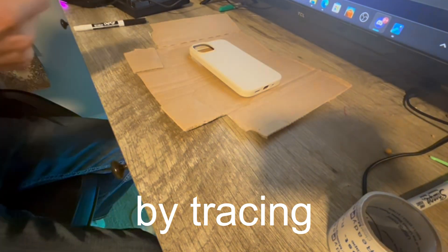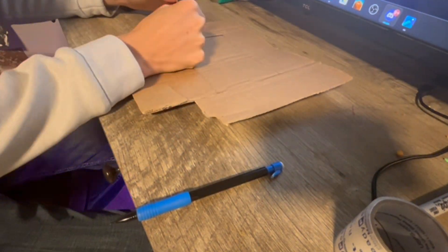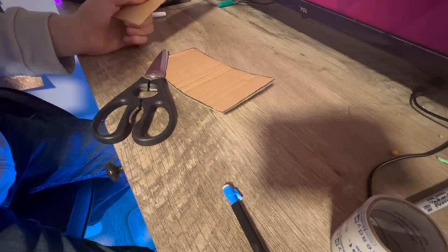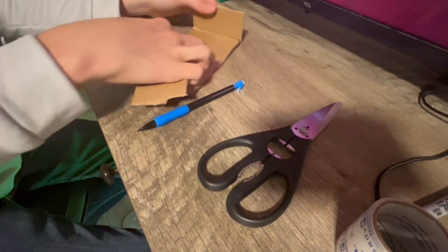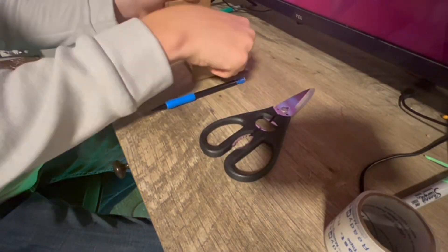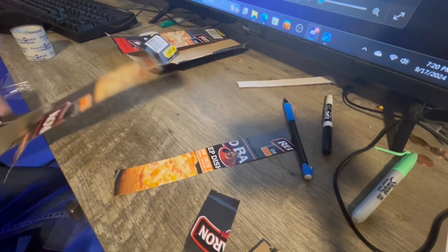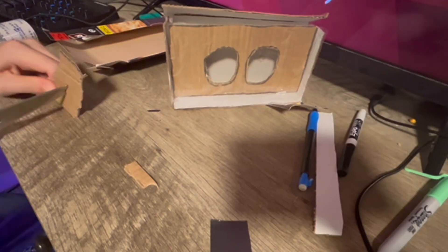I started out by tracing the phone on a piece of cardboard, and then I gave it a black outline. I then began cutting the cardboard so I could start on the body. At the beginning I said I wasn't that good at this, but I'm actually getting pretty used to it — I should go get a job at Home Depot. Next, I started building the body of most of the headset, including the straps made out of pizza boxes, and the eye holes, which are made out of tape. It's super durable.